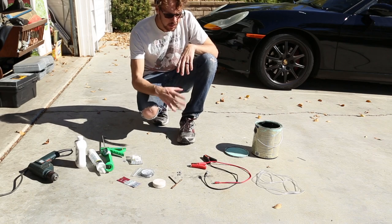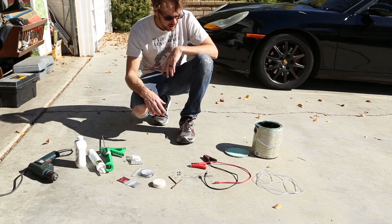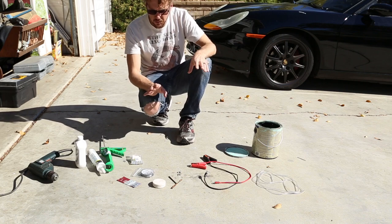Today I'm going to build a smoke tester to test for vacuum leaks. I've done a little research and I think I have a plan. There are all sorts of different ways to do this.